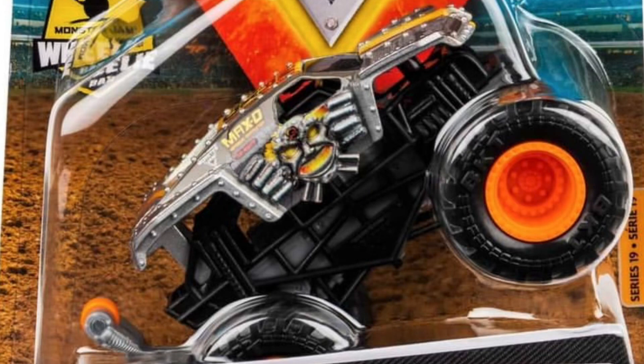What is up everybody, Monster Jam Collector Racing here back with another Spin Master Monster Jam news video. Today I'm showing you guys Mix 19 has just been revealed by Spin Master Monster Jam.